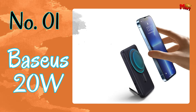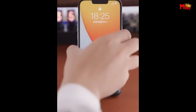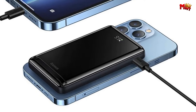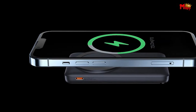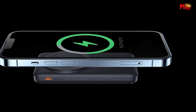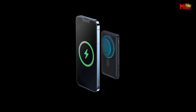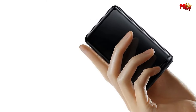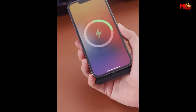Number one: the Baseus 20W Power Bank. With its automatic magnetic response, charging your phone has never been easier — simply snap your phone onto the power bank and let the magic happen. Baseus has included a hidden magnetic mobile phone holder, ensuring your device stays securely in place during charging. Whether you're catching up on your favorite TV series or scrolling through social media, the Baseus Power Bank offers both horizontal and vertical charging options, giving you the flexibility to use your device however you like.